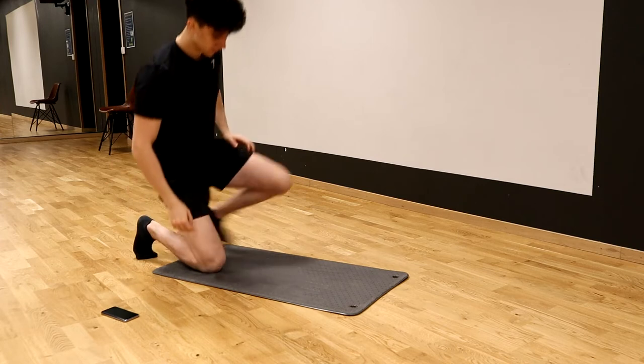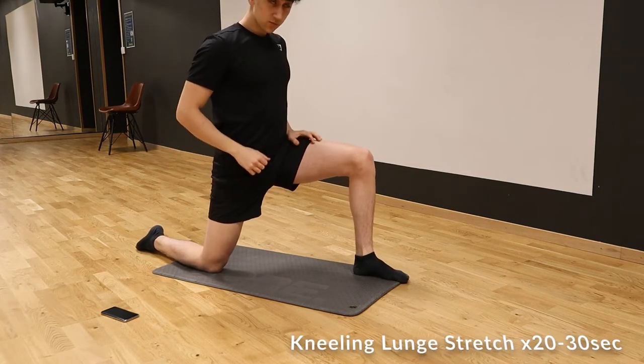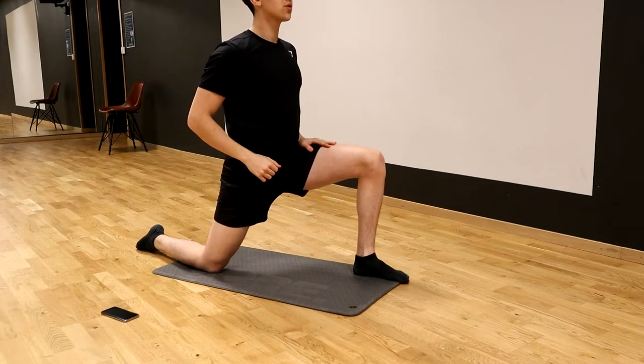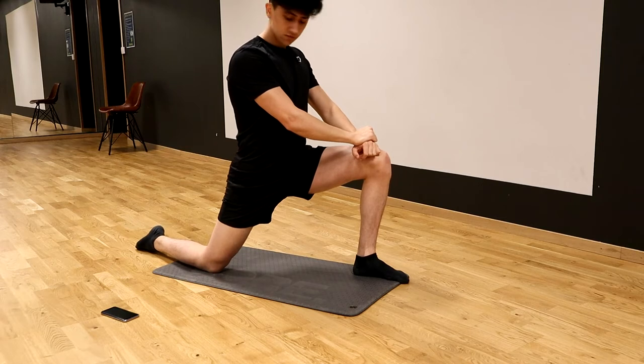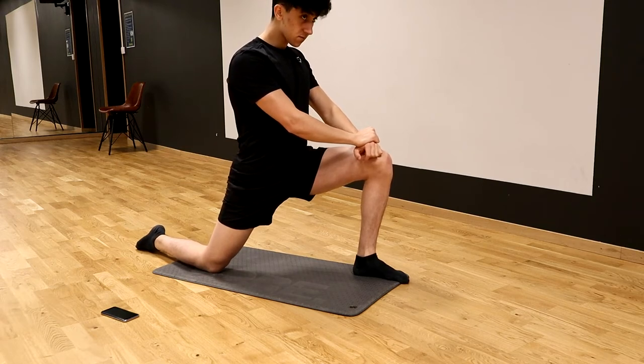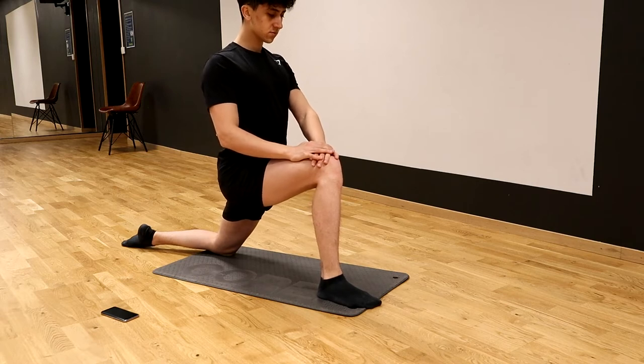Moving on to the next one, we're going to be doing a kneeling lunge stretch. Basically we're going to get into a lunge position and then try to lean forward a little bit. Keep your upper body straight and try to have something below your knees so that you don't get hurt, because it won't really hurt the knees if you do it on the floor. Really good one — try it out.